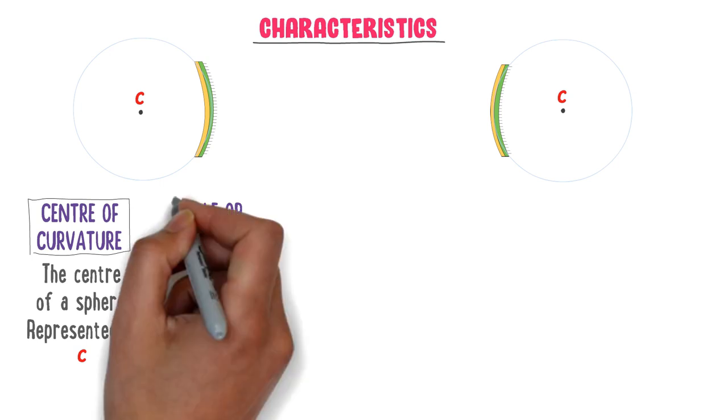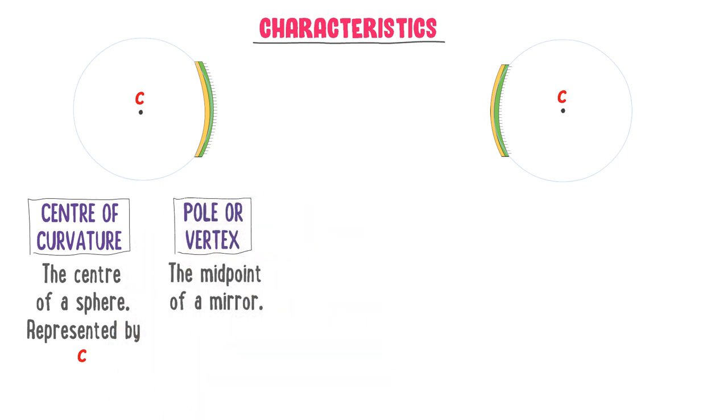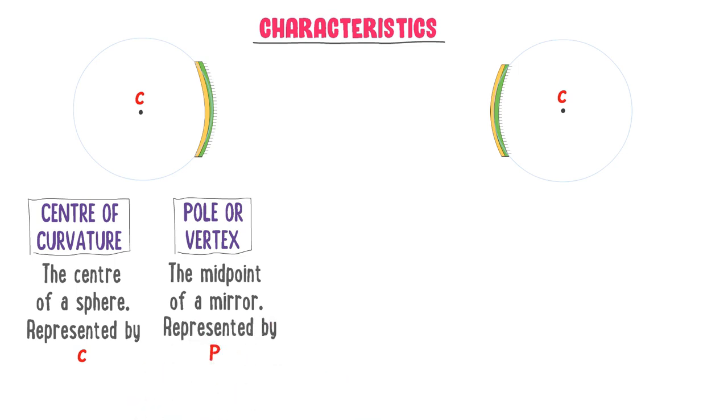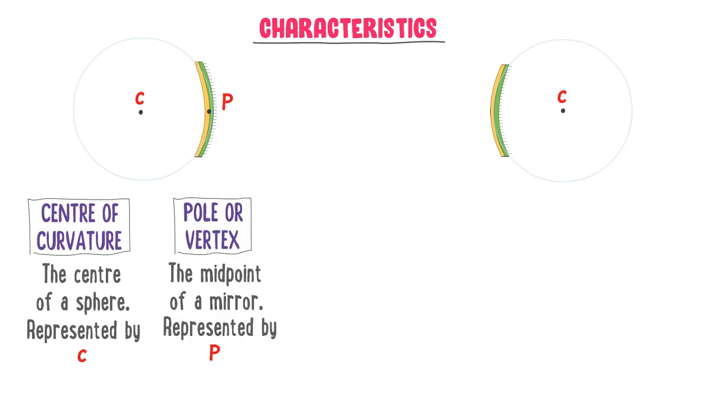Secondly, what is pole or vertex? The midpoint of a mirror is called the pole or vertex, represented by P. For example, this is the midpoint of the concave mirror, so it is the pole P of the concave mirror. This is the midpoint of the convex mirror, so it is the pole P of the convex mirror.